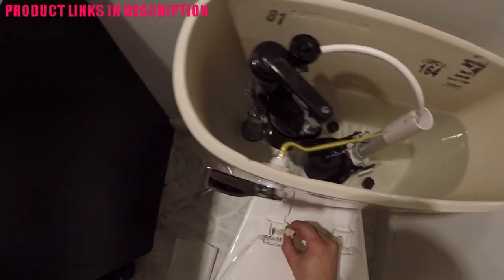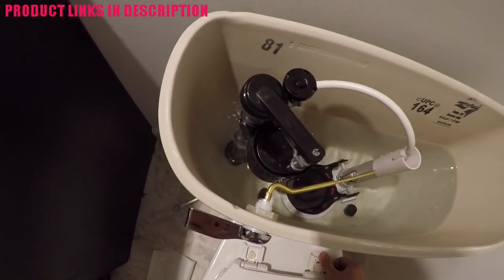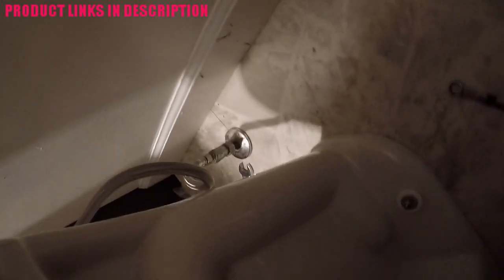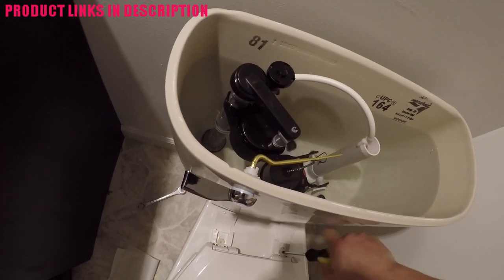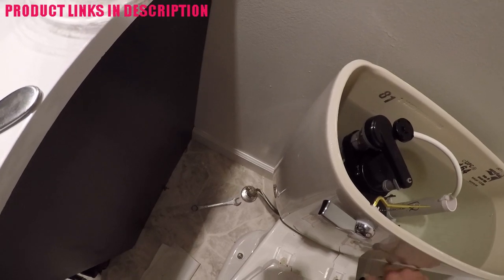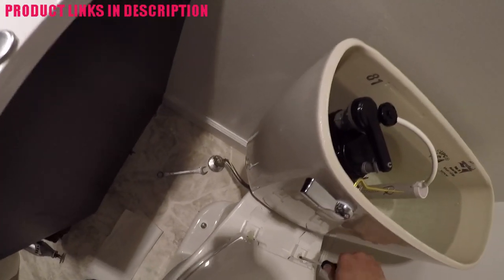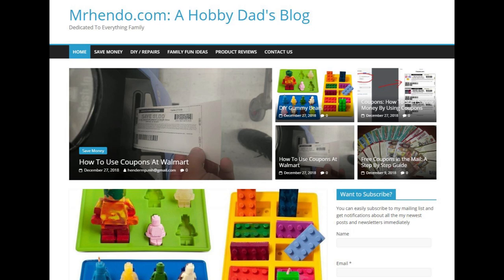Last but not least in this how-to install a toilet with a flange repair kit, we're going to install the toilet seat. To do that we're going to use the two plastic nuts and bolts and just screw them together hand tight. Once hand tight, come in with a screwdriver or Phillips head and tighten them all the way — the nuts have a little plastic piece to allow you to grip them better. Once that's done, place the toilet bowl lid on and congratulations, we are done! I hope you liked it — please like the video, subscribe to my channel, turn on notifications, leave comments, and check out www.mrhendo.com. There should be a corresponding blog post for this video shortly.